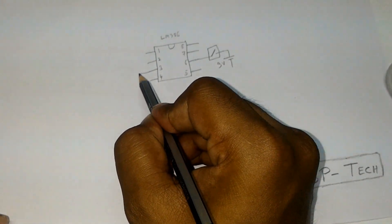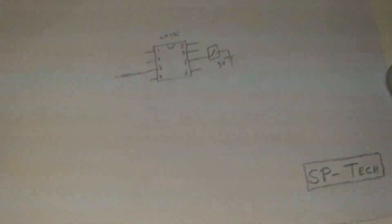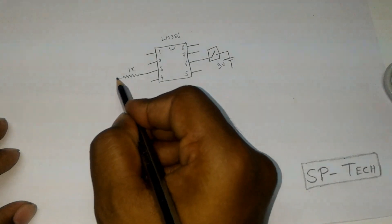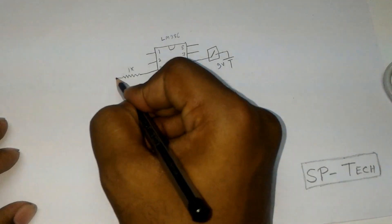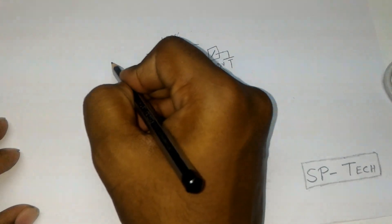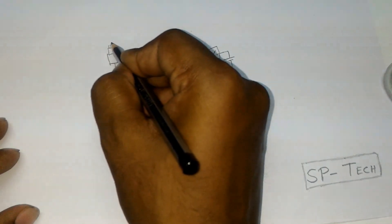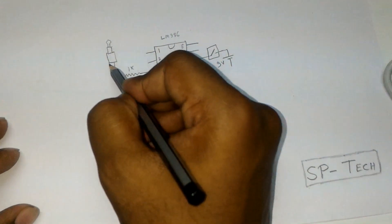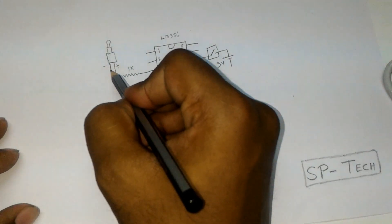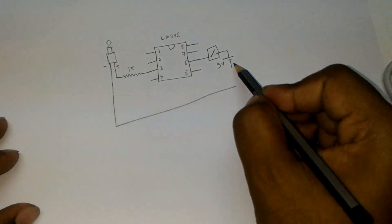From pin number 3, we have to connect a resistance — I use a 1K resistance. Then from here it is going to the positive pin of our audio jack. The negative pin of the audio jack is going to the negative of our battery.